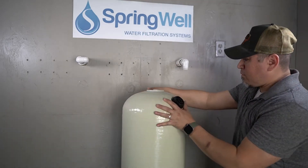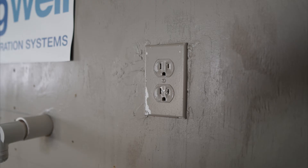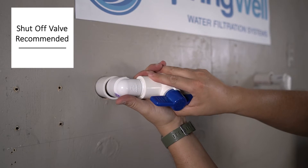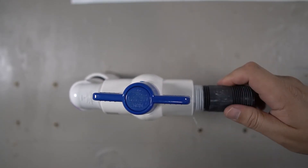When identifying the installation area for your system, keep in mind that the system will require a drain and a power supply that's not connected to a switch. It is recommended to install a shutoff valve ahead of your system to allow for easy maintenance. It will be installed on the incoming water supply from your pre-plumb.